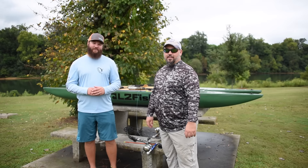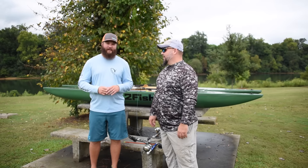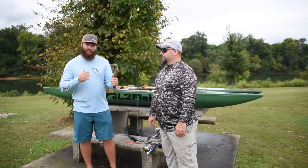Welcome to Yak Anglers Inside and Out. I'm your host, Jameson Redding, and I'm standing here with Chris Funk. We went on a bow fishing trip and had a great time. If you missed that trip, be sure to click right here and check it out.